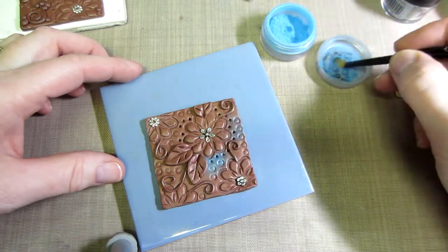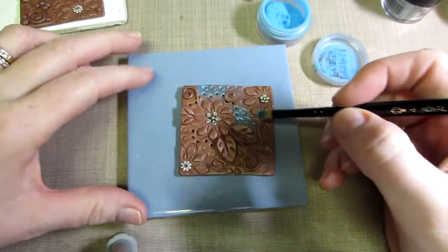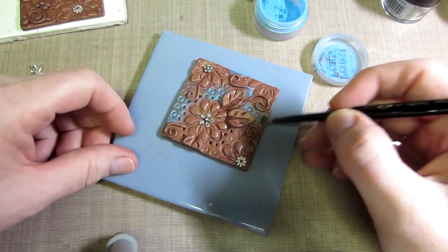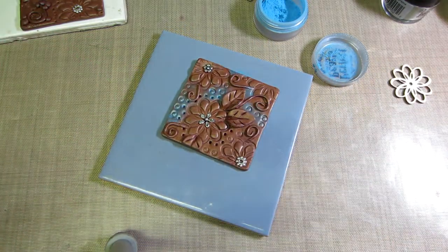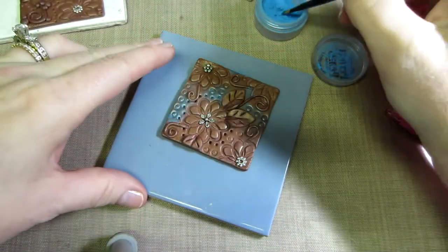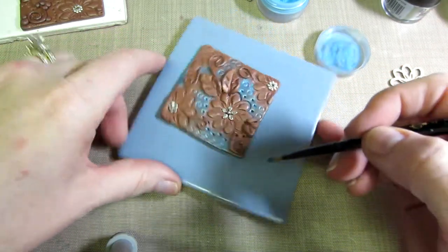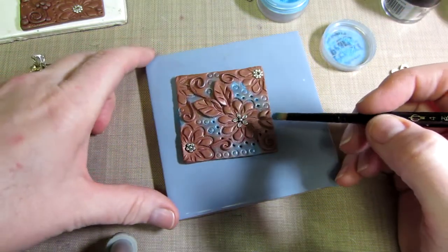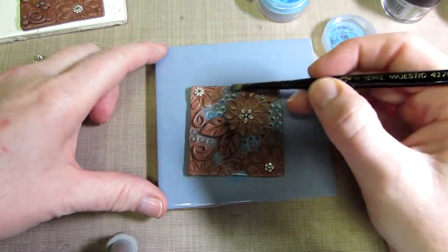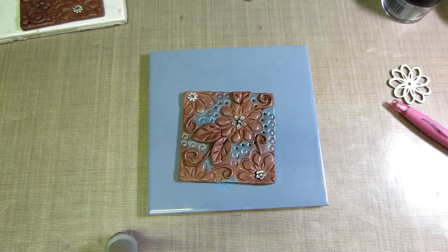I didn't want to do too much green because I'm going to do the leaves green and the flowers pink. I just wanted a little blue in the background. These little circles were made with a pen — I just pushed down some circle marks for texture, because there wasn't any texture in the background of this one. I didn't do anything beforehand to give it texture. So that's the blue — I'll leave that for now.